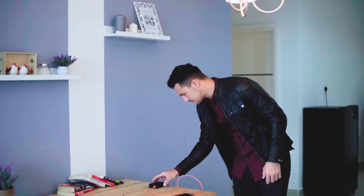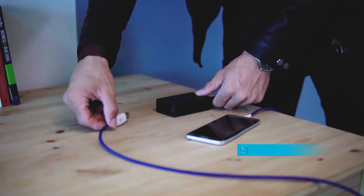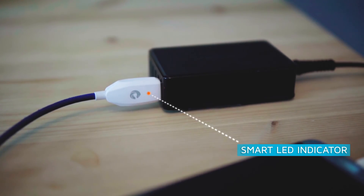Haven't we all gone through the frustrating situation where our smartphone isn't plugged in properly? Sharby Sense has a smart indicator so that you know when it's charging, so you'll never leave your phone uncharged again.